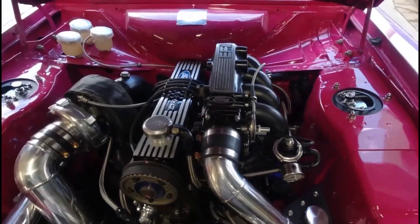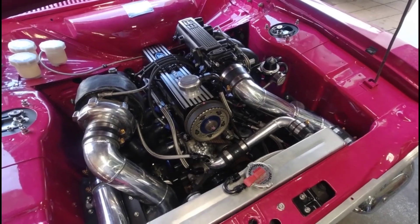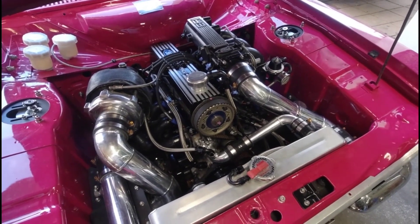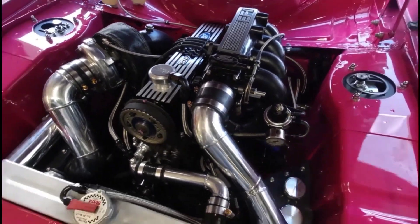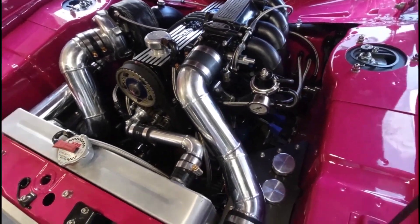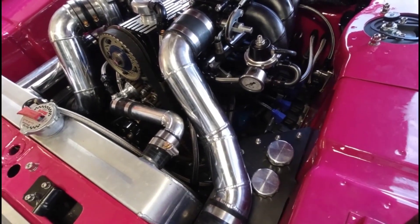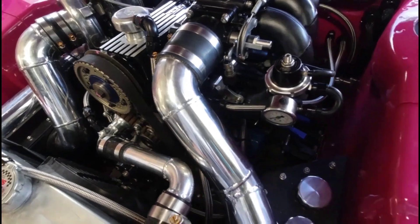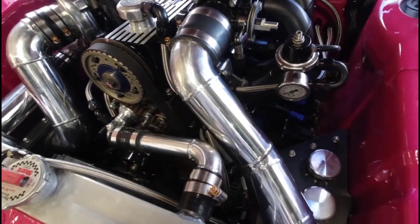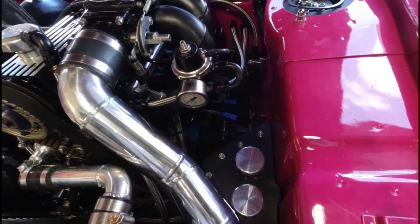The information we've been given is that this engine in its almost current configuration has been on an engine dyno before being fitted to the vehicle. So it has already been run in and is proven. There are some changes once it was put in the car — on the dyno it ran a distributor and a single coil ignition system, but now it's been converted to direct fire with four ignition coils.